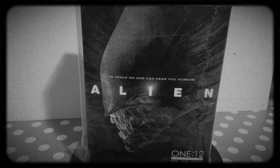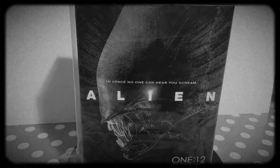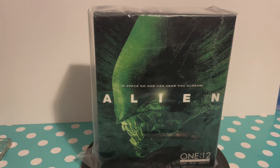Hi guys, Dragon Warrior Reviews here. Today I'm going to be showing you the Mezco alien big chap figure from Alien. The reason I bought this is because I saw it at a convention in Milton Keynes.